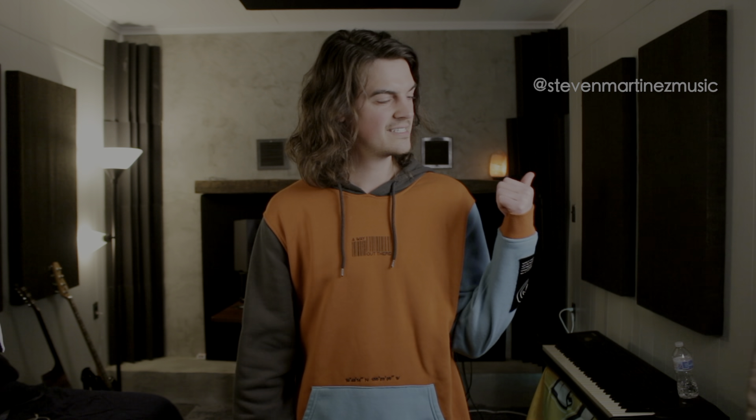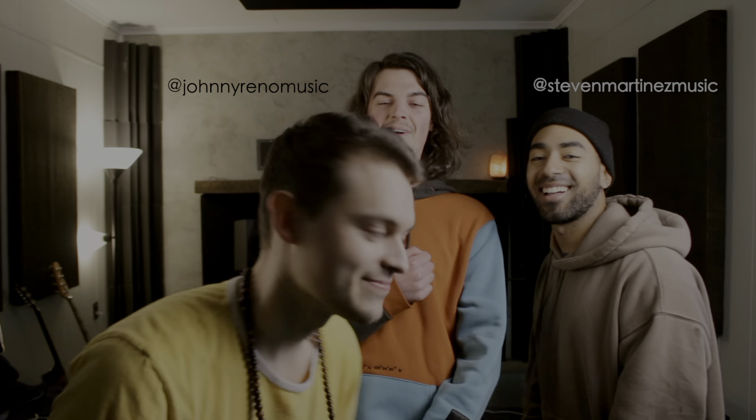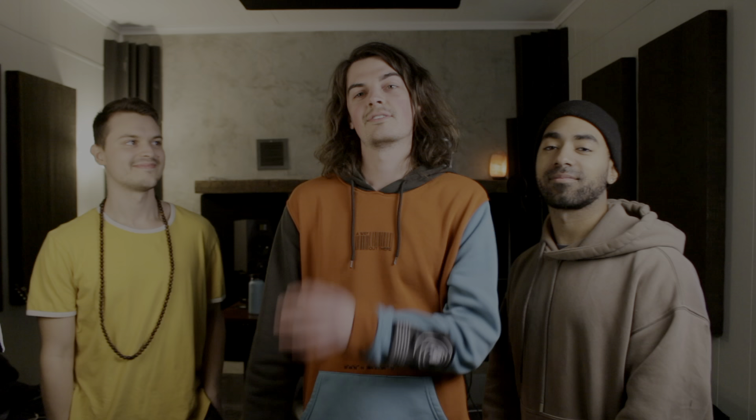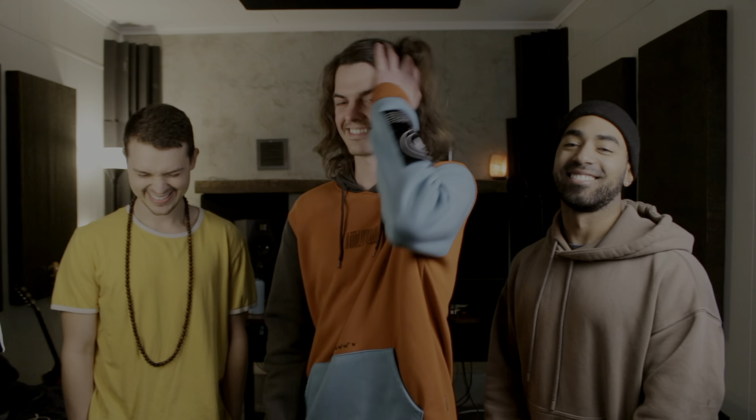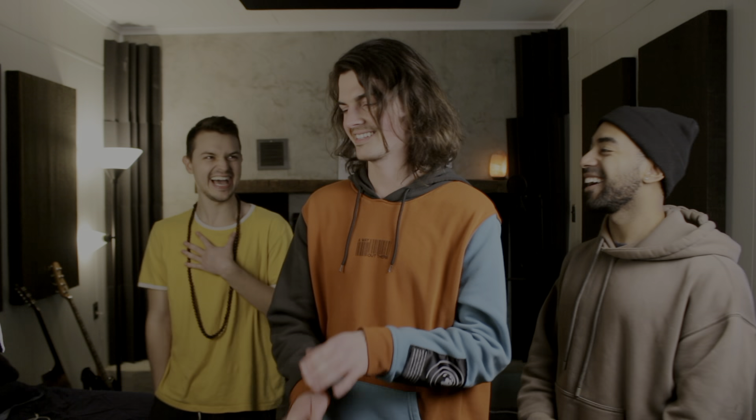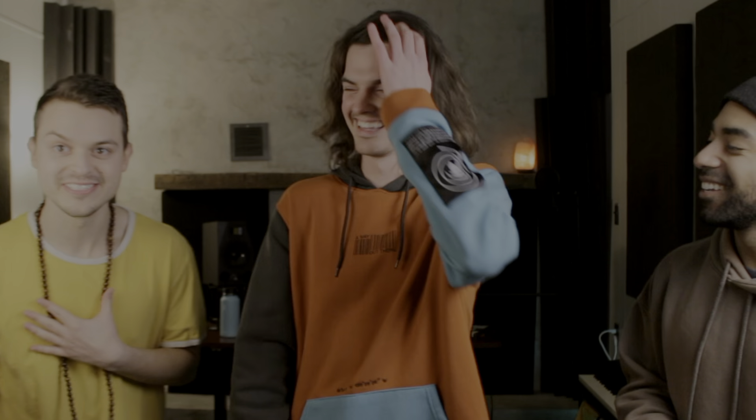What's good guys? It's Asher Postman. Today I'm joined by Steven Martinez and Johnny Reno. Johnny Reno is an FL Studio user. And Steven, what do you use? Pro Tools. Just kidding, he's a monster in Pro Tools. I feel like you should throw in that I learned from your channel. You can beat your heroes — it's true!